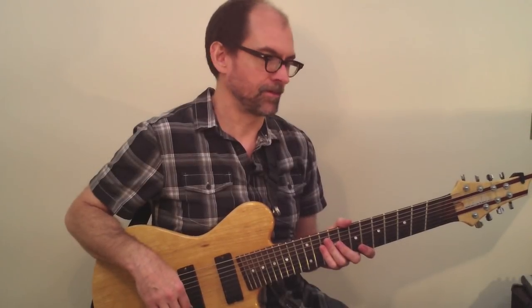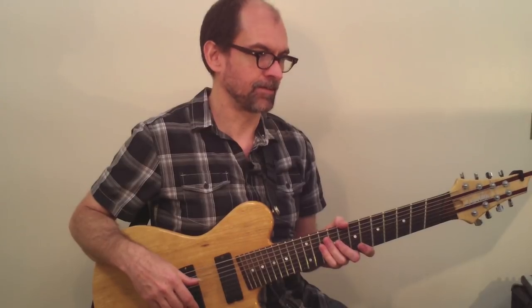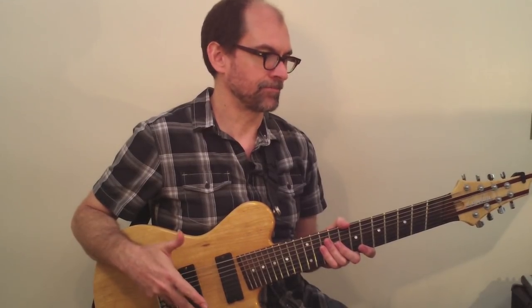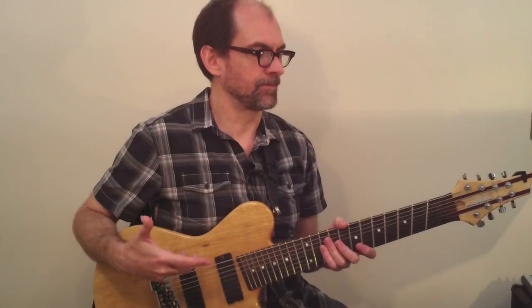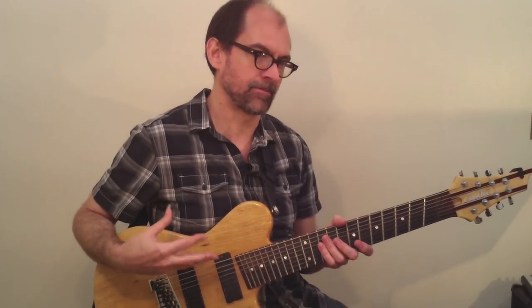I like to use a lot of these bebop heads or melodies as sort of a technical study to help me get the mechanics of how to play lines programmed into my fingers.